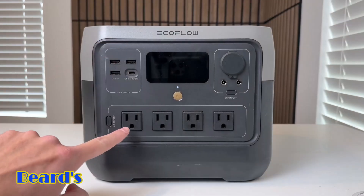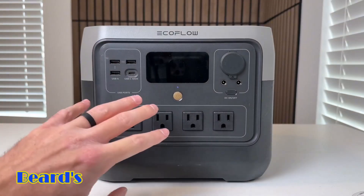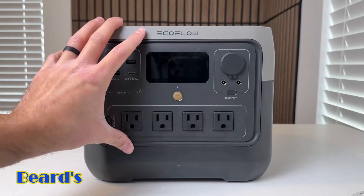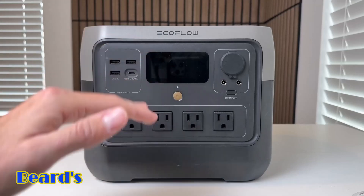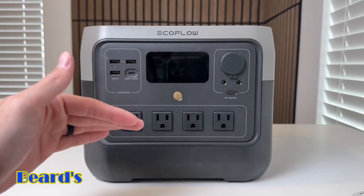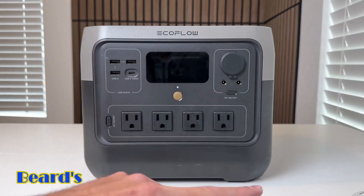On the front side, you have four three-prong AC outlets, which is super nice because you can power a lot of things with this. As far as the AC output goes, it has a max output of 800 watts, but it has surge or X-Boost technology — which is what EcoFlow calls it — up to 1,600 watts, which we'll actually go over in a little bit.